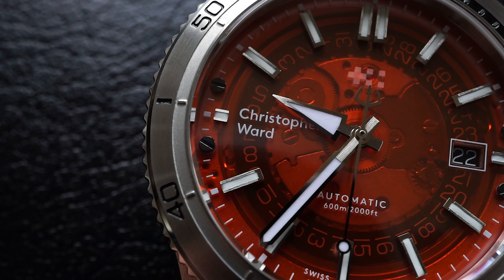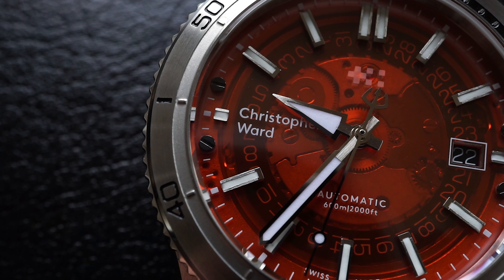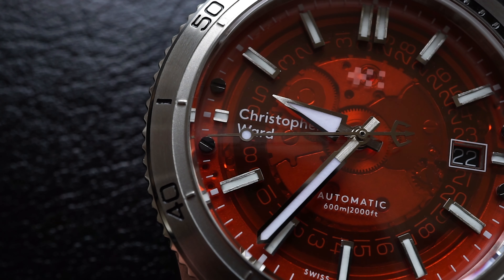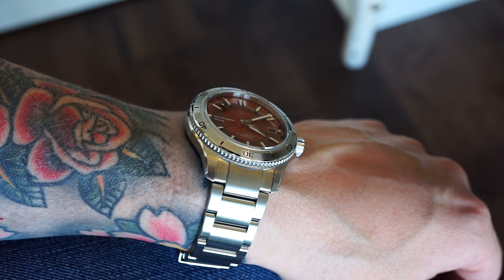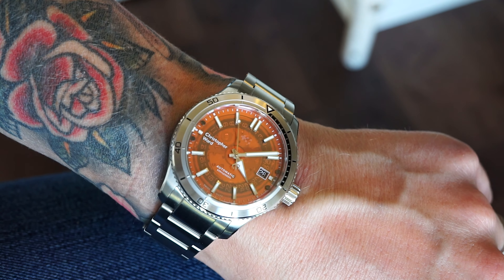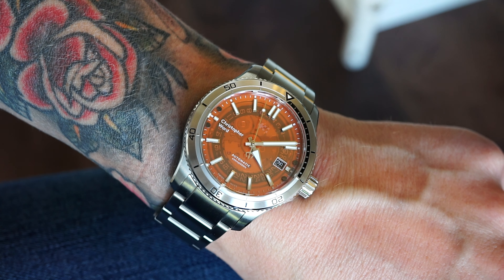In the height of summer, we are talking about one of the best summer watches out there. There's no better place to start than that magnificent orange dial. It's not just an orange dial — it's a transparent dial, and it is just gorgeous. Completely unique; I would say I've never seen one before apart from a Christopher Ward. It's just really, really cool — an amazing looking watch, and it's all down to the dial.